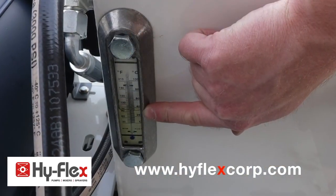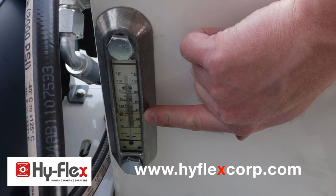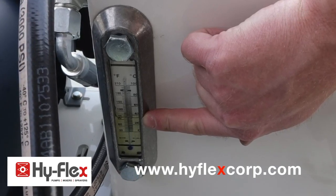Check hydraulic oil tank. Oil level needs to be half to three quarters of the way up the sight glass.